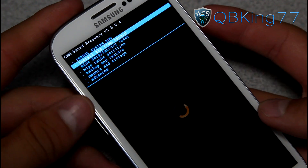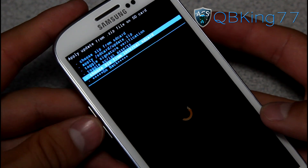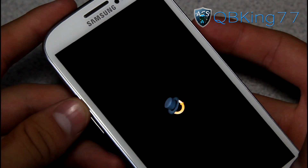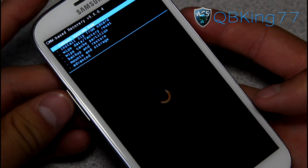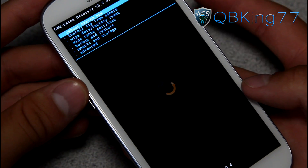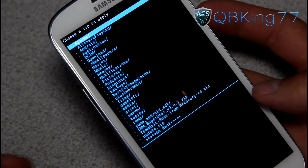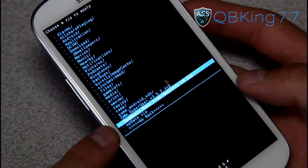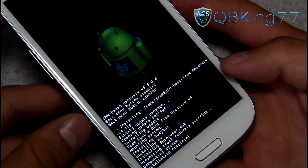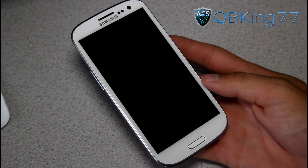Go down to Install Zip from SD Card and press the power button to select it. Choose from SD card or internal SD card depending on where you put the file — mine is on my internal SD card. If you accidentally see "back menu button disabled" at the bottom, just go up, down, up, down and you'll see it says "back menu button enabled" — that's how you fix that. Go to Install Zip from SD Card again, choose from internal SD card, and navigate to the Team Epic Root From Recovery ZIP file. Press the power button to select it, then hit Yes to install. That's going to give us root access. Install from SD card complete — hit Go Back, then Reboot System Now.